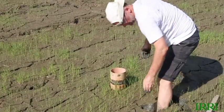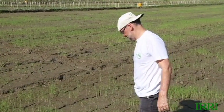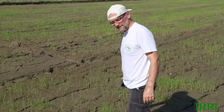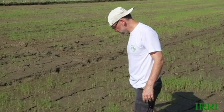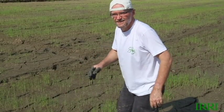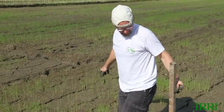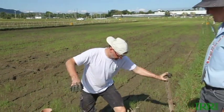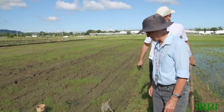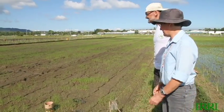How often do you think I need to come out and check this? Well, it depends on the weather, but at least once a week. These soils hold the water pretty well, and the water table is very shallow here because you're surrounded by flooded fields. I'm going to come and look at least twice a week, because I don't trust it. Start with twice a week, and once you get to know your field better, you need to look less often.